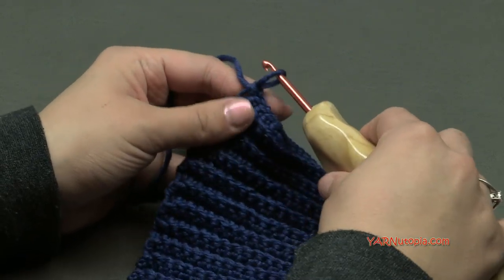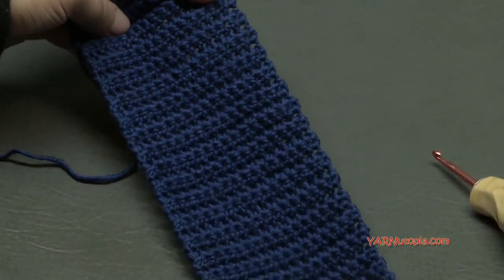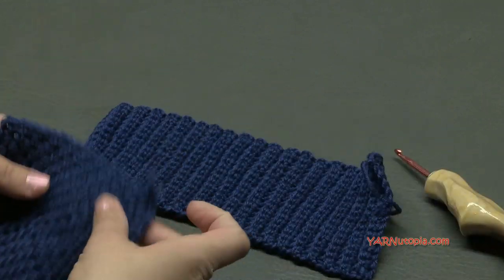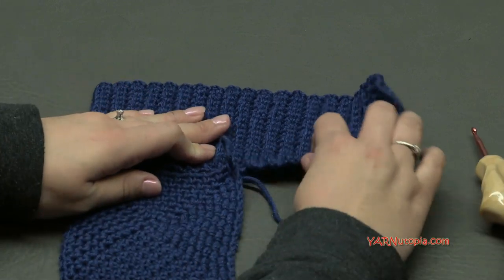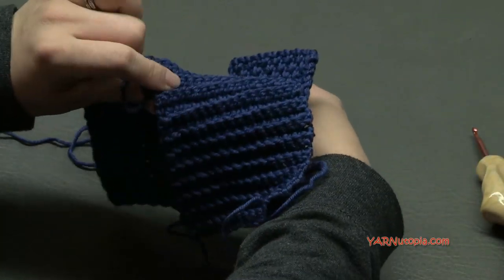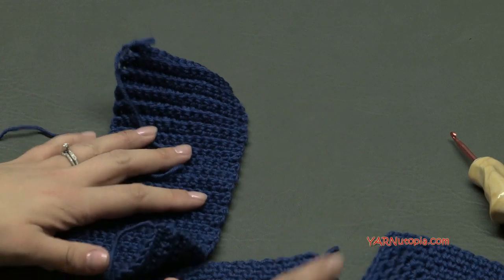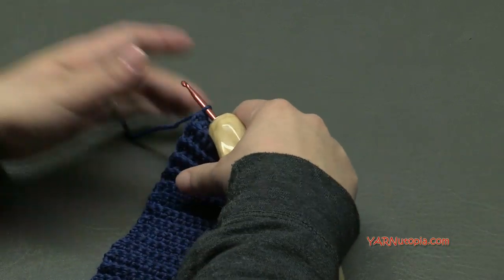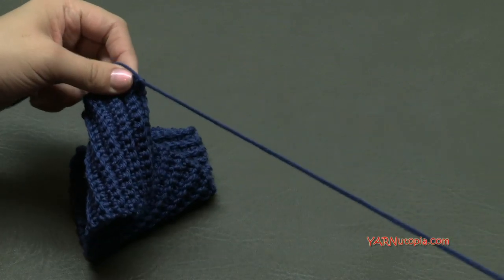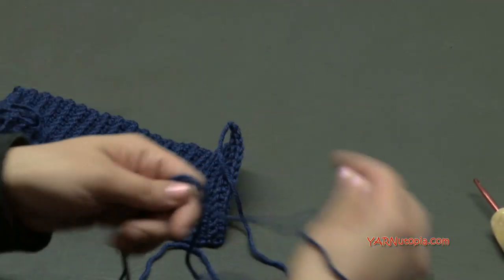I just finished row 40. This is what your piece should look like — working in the back loop makes this ribbed effect, it looks really cool and very nice. So this piece measures across the top and down the back, and the square is going to go on the opposite end. Once you have your rows done, chain one, cut your yarn long for sewing, and pull it through that chain one, then pull tight. We are going to use that for sewing.